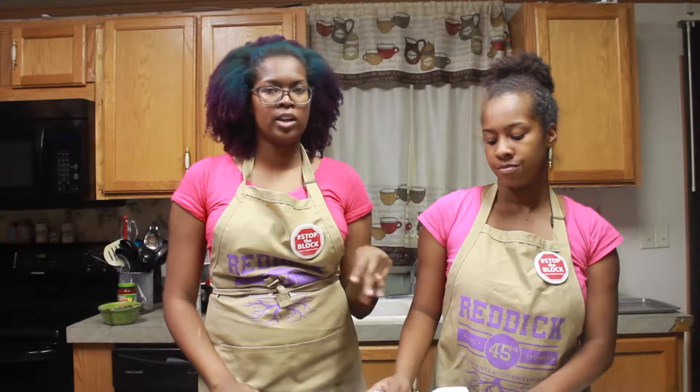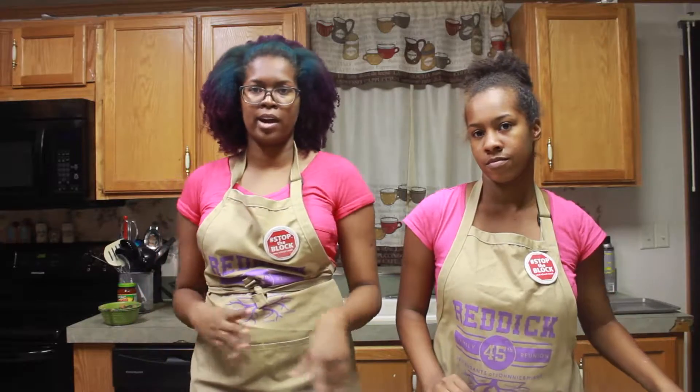Then we made our mozzarella sticks. We essentially did the same thing as the onion rings, except we didn't put our flour into our egg. We also did not use milk — we just used a straight egg batter.